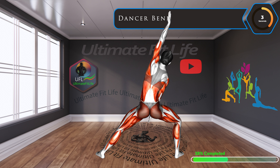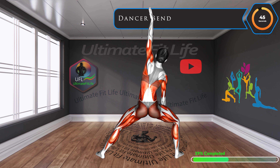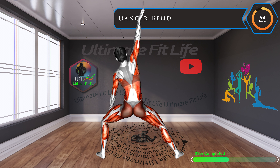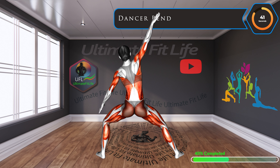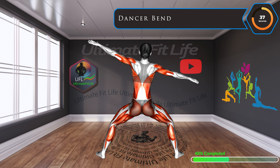Up next, dancer bend. Inspired by the elegance of dancers, this bend not only stretches and tones, but also aids in increasing flexibility across the back and hips. Feel the grace with every bend.